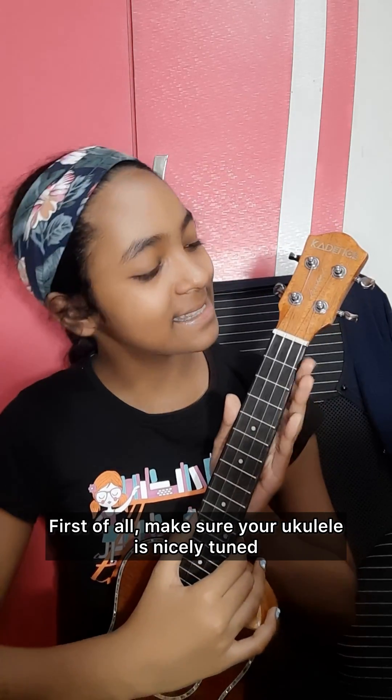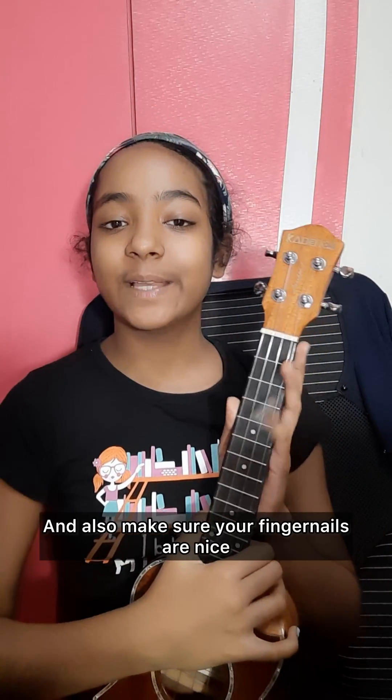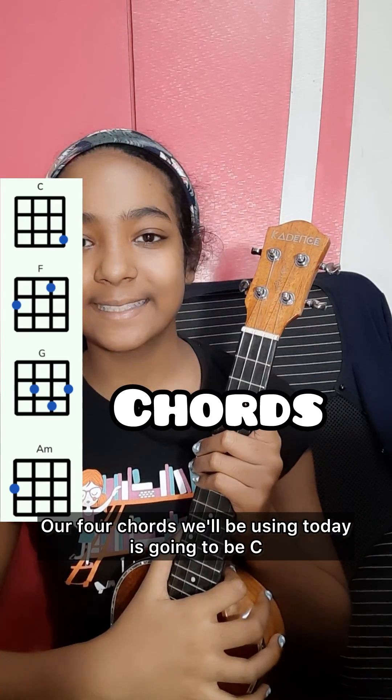First of all, make sure your ukulele is nicely tuned — it should sound like this. Also make sure your fingernails are nice and short so they don't get in the way while you're playing your ukulele.